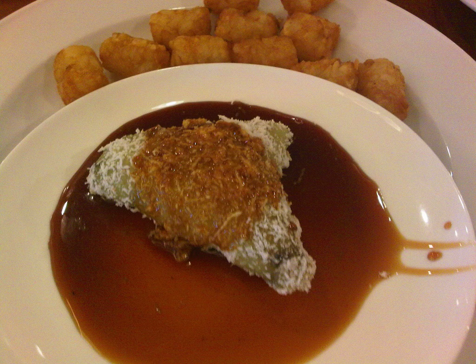Lupus is an Indonesian traditional sweet cake made of glutinous rice. It can be sweetened more with shredded coconut topped with a thick palm sugar syrup. It is usually eaten as a breakfast or side dish in the evening tea time.